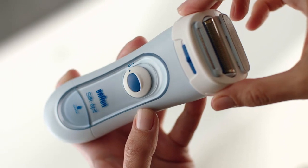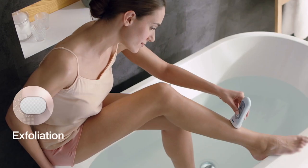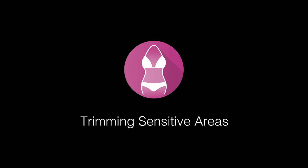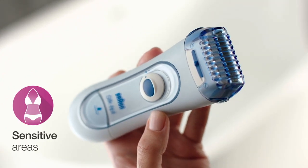Use Braun's exfoliation attachment to gently exfoliate your skin while you shave. And use the trimmer attachment around sensitive bikini areas.